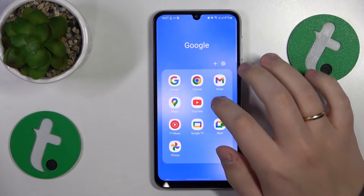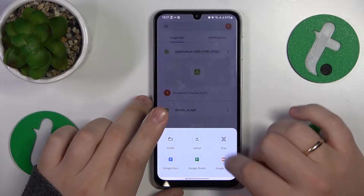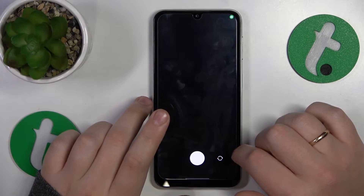To start, you'll need to find and launch the Google Drive app. Next, tap the plus button at your bottom left, select the scan option from the menu, then grant the Drive app with the camera permission.